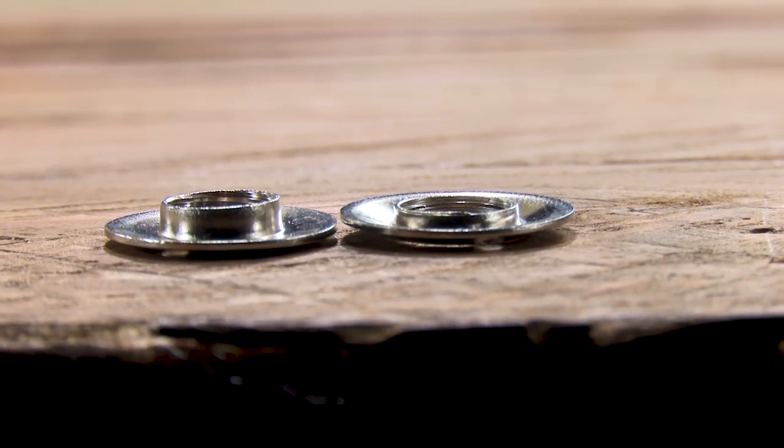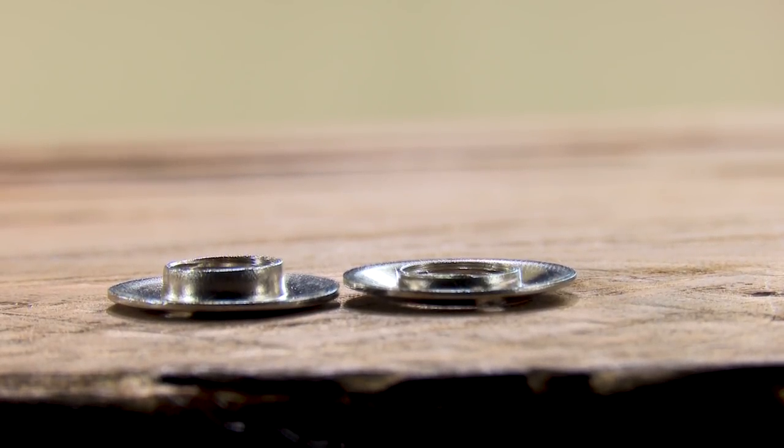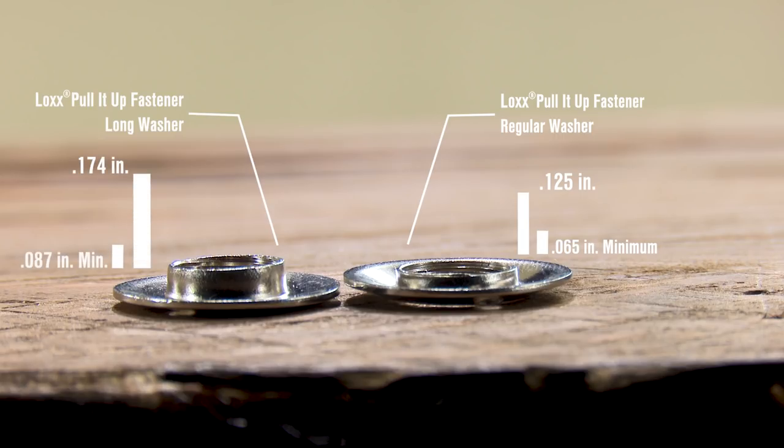When it comes to choosing the correct LOX Pull-It-Up Fastener for your fabric assembly thickness, the difference is in the washer. The LOX Pull-It-Up Fastener with regular washer can be used with fabric assembly thicknesses of up to 0.125 inches. The LOX Pull-It-Up Fastener with long washer can be used on fabric assembly thicknesses of up to 0.174 inches thick.